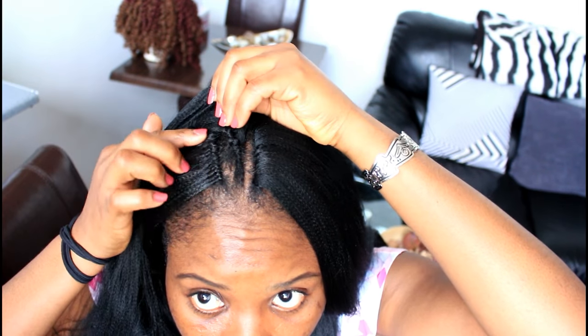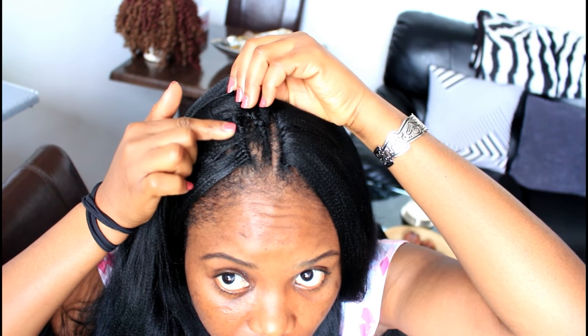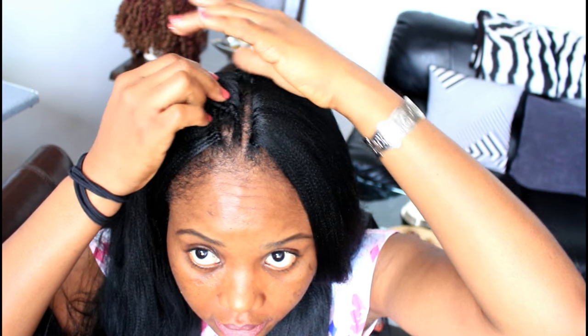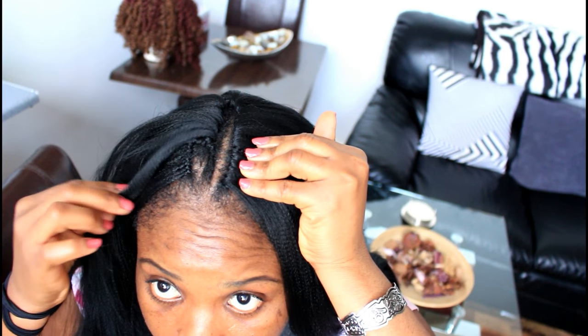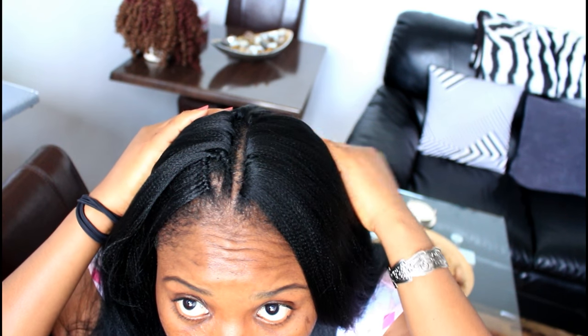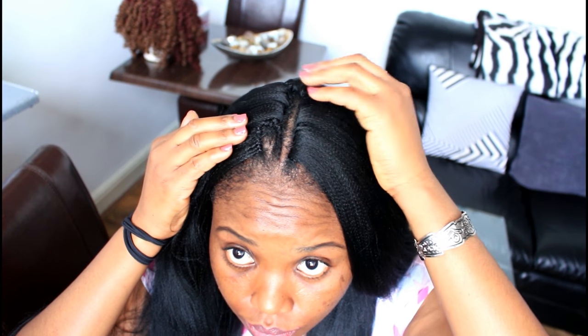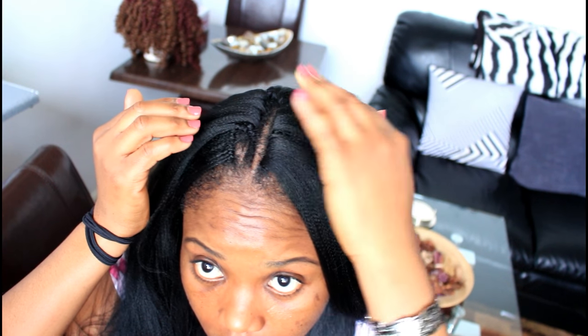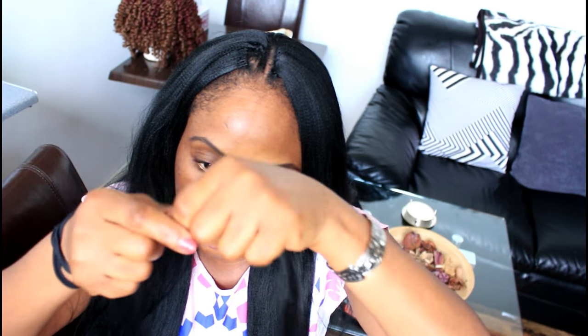This is how the regular crochet method looks — you can see the knots. The knotless method will give you a look like this. I'll show you how I achieve this look. Take out a piece of hair — not too small and not too big, just medium size, so that it can cover the knots.